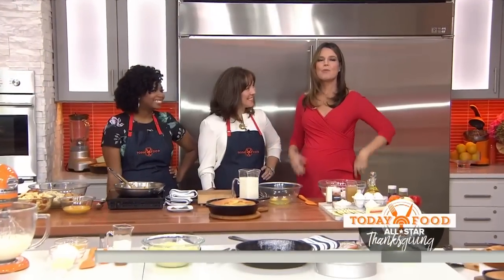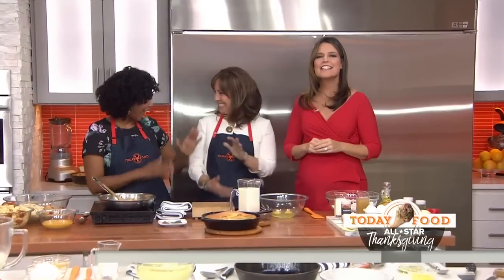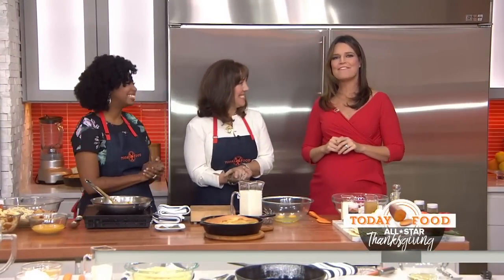Today Food All-Star Thanksgiving — we are pairing chefs and dishes to help you create a really memorable holiday feast. This morning we have sweet and savory recipes from Debutante Farmer Elizabeth Heiskell and Jocelyn Delk Adams, who is founder of Grandbaby Cakes the blog.